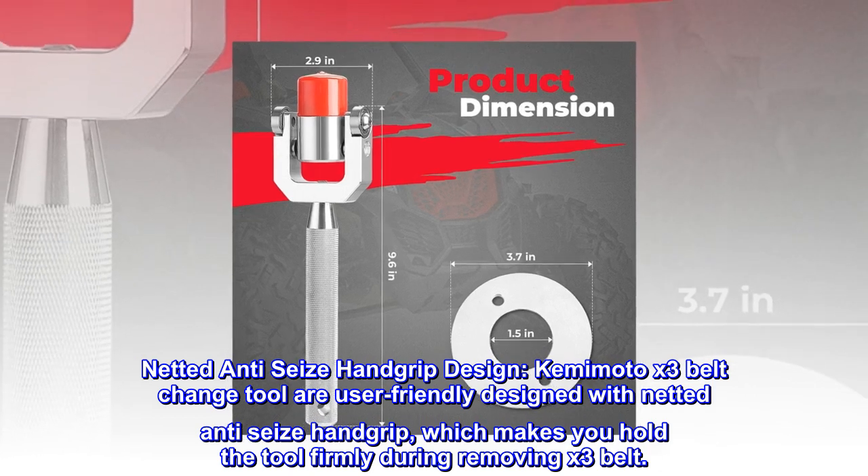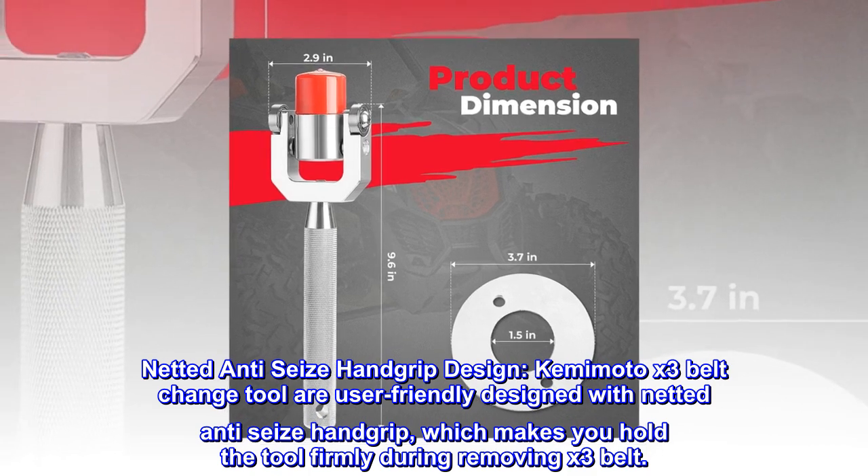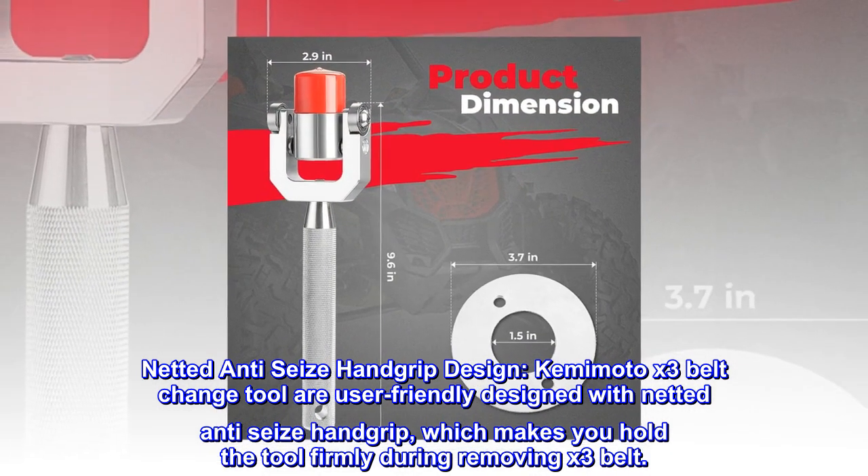Netted anti-seize handgrip design. The Kemamoto X3 belt change tool is user-friendly designed with a netted anti-seize handgrip, which makes you hold the tool firmly during removing the X3 belt.